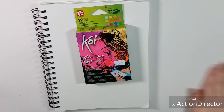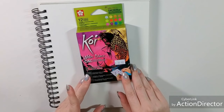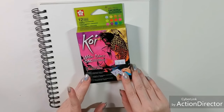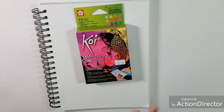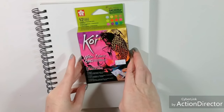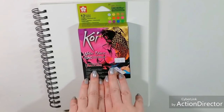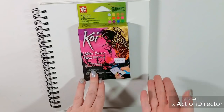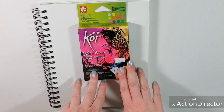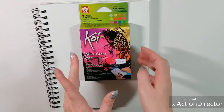Hey art nerds! Today we're taking a look at the Koi CAC watercolors — the Creative Art Colors. These are their sparkly set, which just came out. I picked it up at David Art Supply, a New Orleans area art supply store just off of Severn. I saw them online but I'm happy to pick them up in person. I paid $29.49 for the 12 color set, which is not the greatest deal.